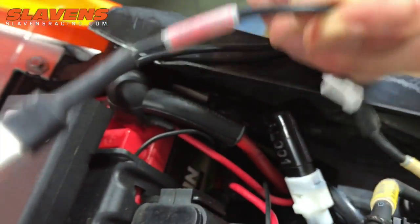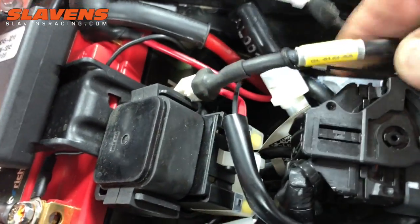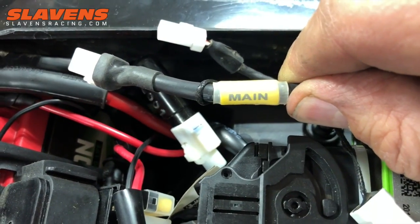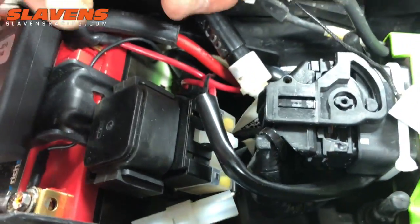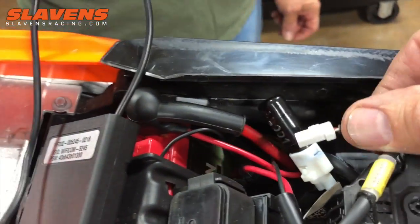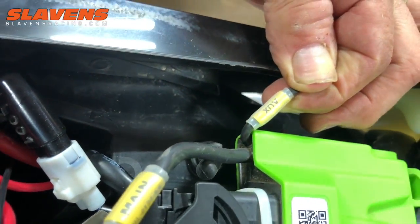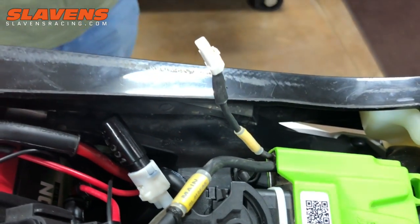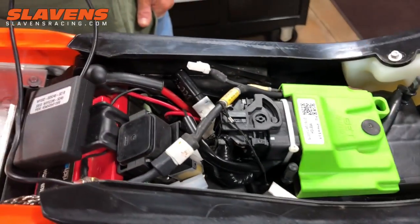The connector coming from the Wi-Fi says 'Wi-Fi' on it and it's red, and that plugs into the connector that says 'main.' The Wi-Fi plugs into the main connector. Then there's another little connector that says 'auxiliary' or 'AUX,' and that goes to the handlebar map switch. That's really all there is to the installation part — we'll make another video on how to tune it.